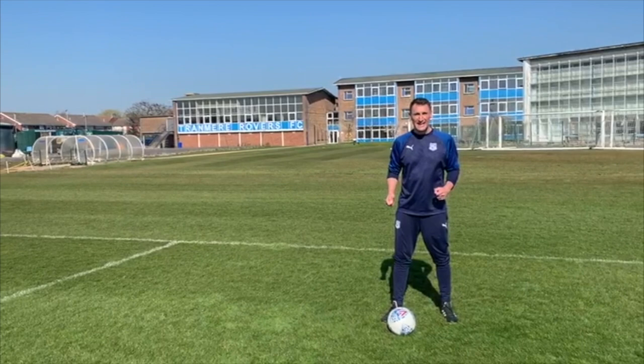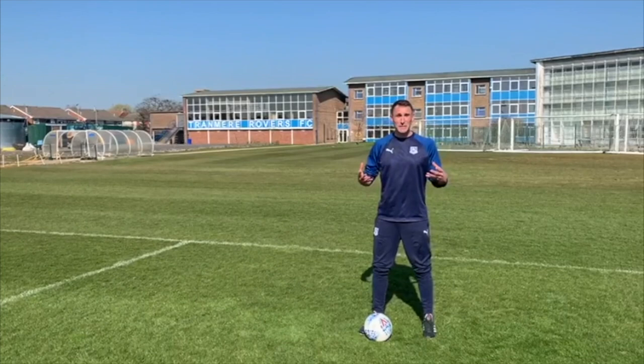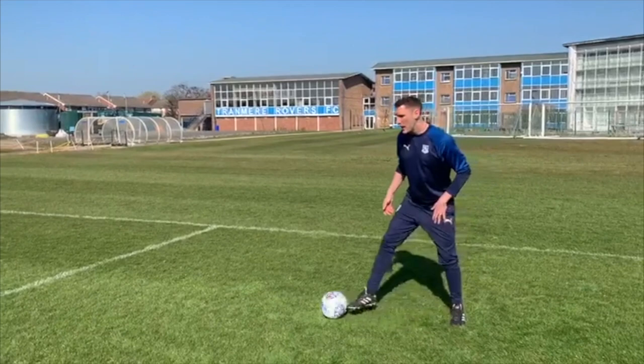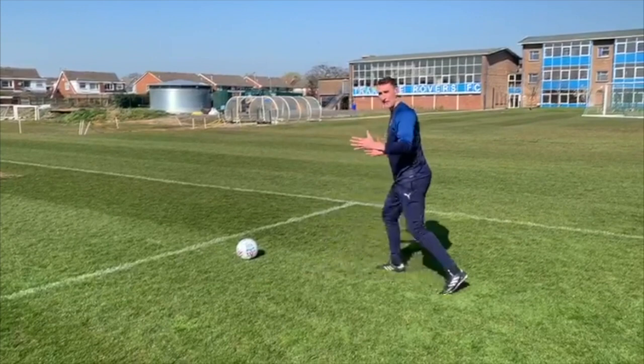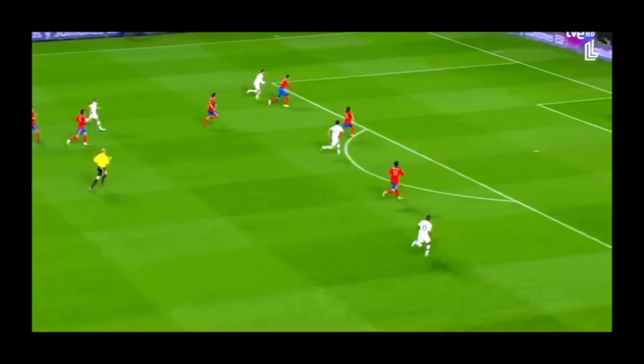The first move we're going to look at today is the inside hook. It's simply fall out the feet, chop it back. Whilst we're using our imagination with these skills, this could be an example where you're faking to cross a ball — you're looking longer, really selling it with your body, and then chopping it back. Once you've done the chop back, you're using your standing foot to push the ball away from any defender coming close to you. We'll now cut to a real-life situation of the skill being used in a game.